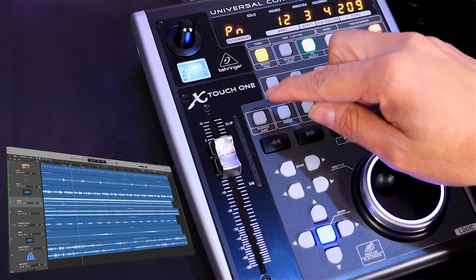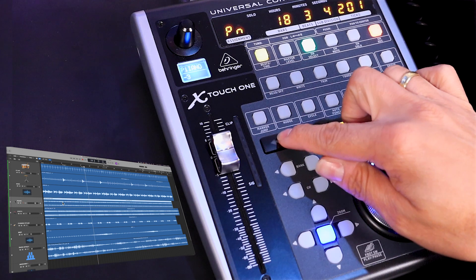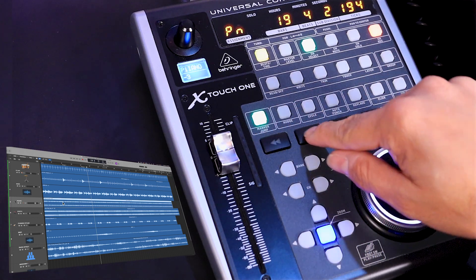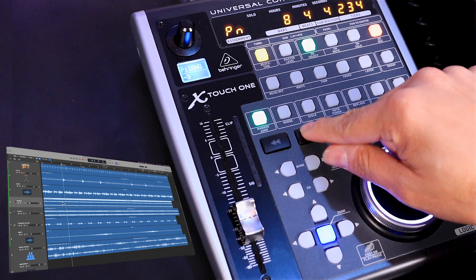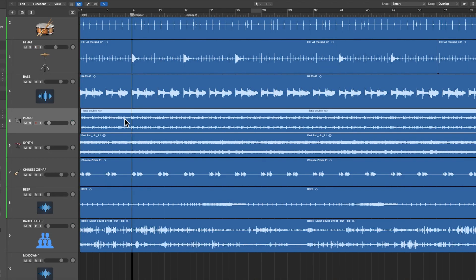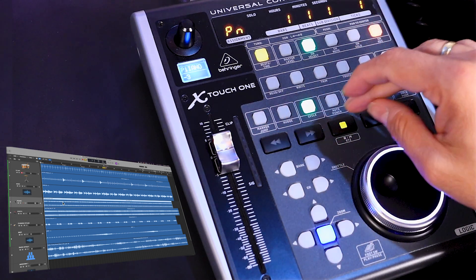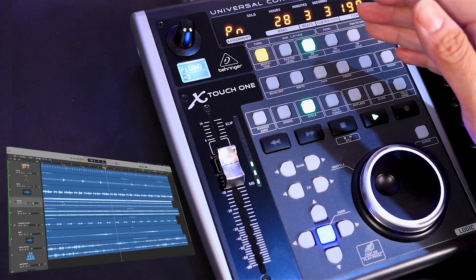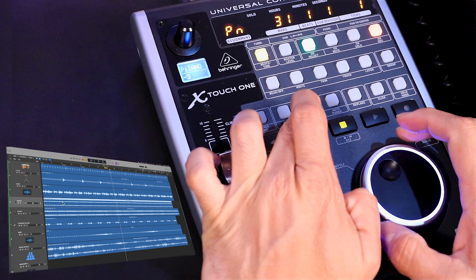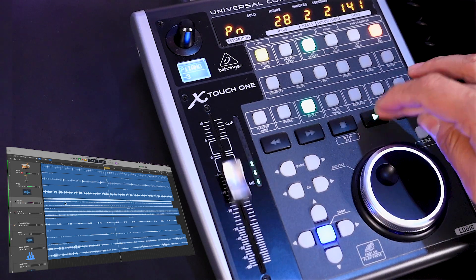Moving to this section, we can also jump between markers. Remember those arrows we used to move throughout the song — we can also use them to move between markers. When I turn on this mode and press this button, as you can see it's moving between the markers I set up before: intro, change, change one, and change two. We can also turn on the cycle mode or loop. When I hit play, that's only going to loop whatever is selected there. If I want to set the length of that loop, I press and hold this button and then move the jog wheel to set the range and length of that loop or cycle.